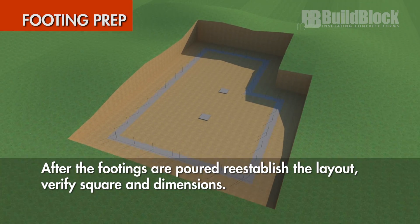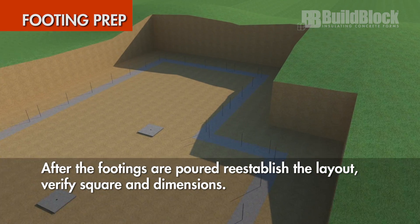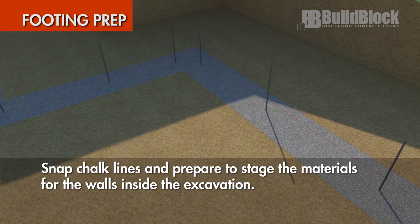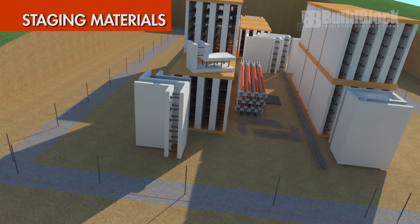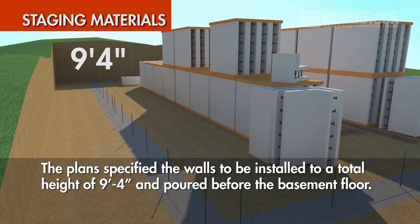After the footings are poured, re-establish the layout and verify square and dimensions. Snap chalk lines and prepare to stage the materials for the walls inside the excavation. Make sure to place materials at least 6 feet back from the wall to allow for setup of a bracing and alignment system, which is installed as the wall progresses. The plan specified walls to be installed to a total height of 9 feet 4 inches and poured before the basement floor.